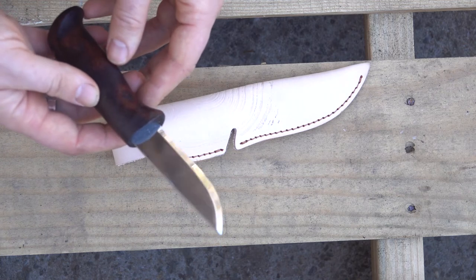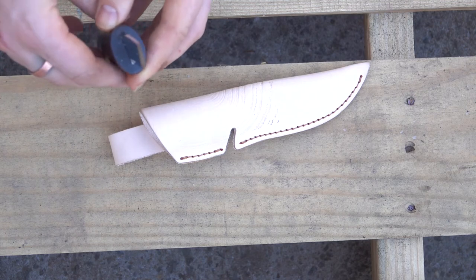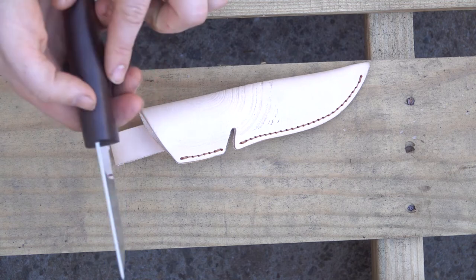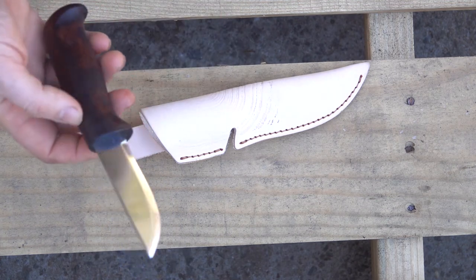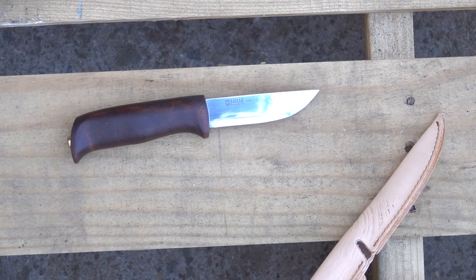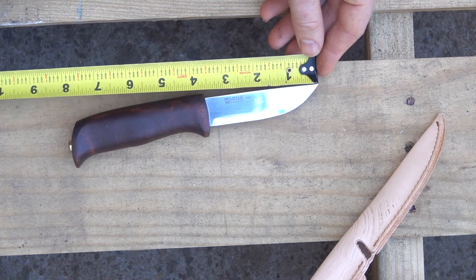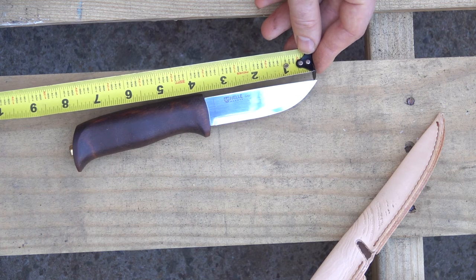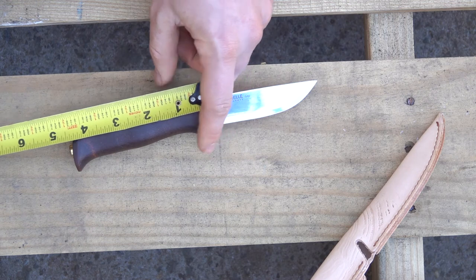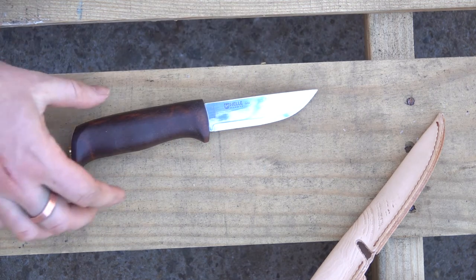A very dark handle there. Pretty classic Norwegian Heller design with the blade going straight into the wood and then just slipping in right there. The blade is just over three and a half inches, and then the handle is just under four and a half inches.